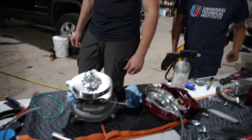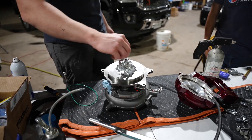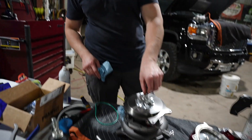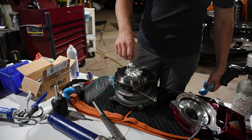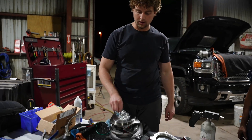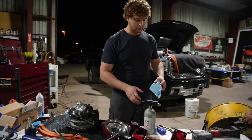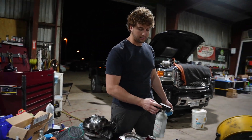As you guys can see, this beautiful billet wheel — the guys over at Calibrated Power are the ones that have put the R&D into these turbochargers. Fantastic upgrade for your 2017-2023 L5P.